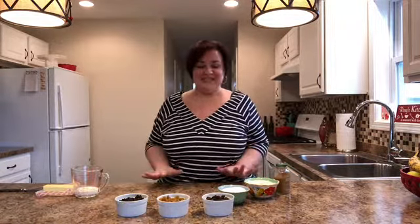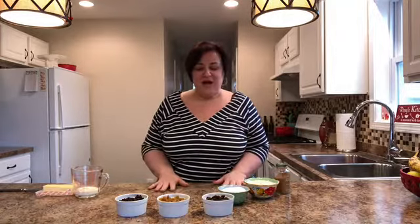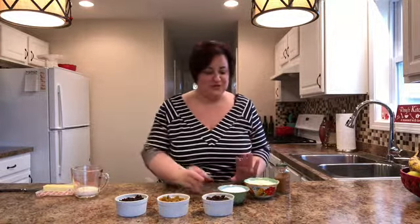March 1st is St. David's Day, and he is a Welsh saint. On March 1st, people nowadays make these as a little treat, but they were an everyday treat many years ago.